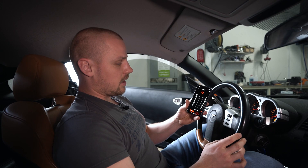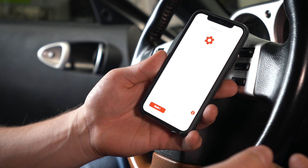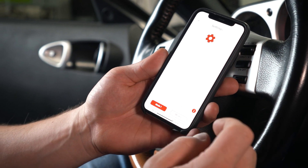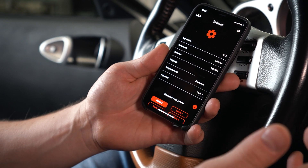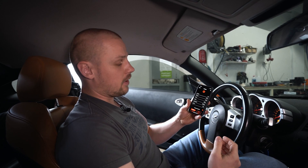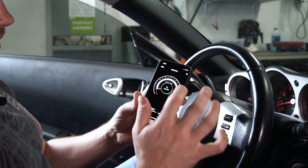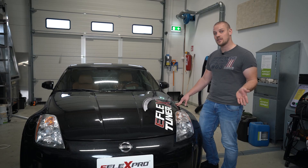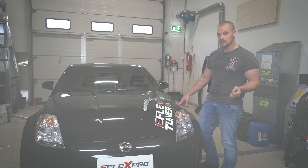And of course settings, where you can adjust the app itself with app version and control unit. We have the option to select which kind of calculation mode we want for RPMs. More information can be found in the manual. That's the installation in a nutshell. Thanks for watching and for more information, visit our website at eflexfuel.us.